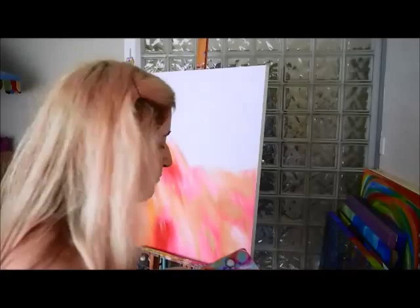So today I'm wearing a summer dress but I still have leggings and summer shoes just in case, because it just changes every day here at the moment. Anyway, I'm going to put my little apron on and get started on this canvas.